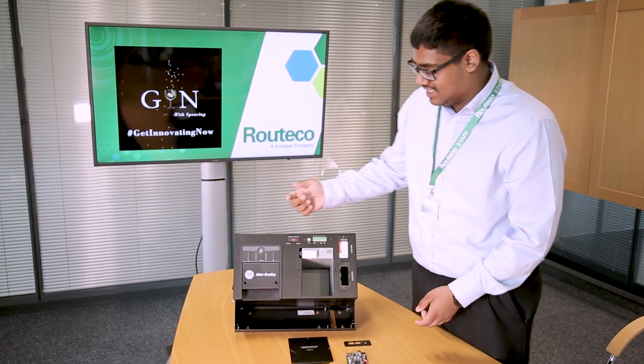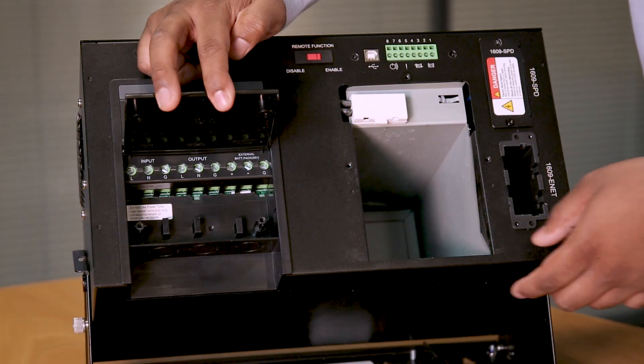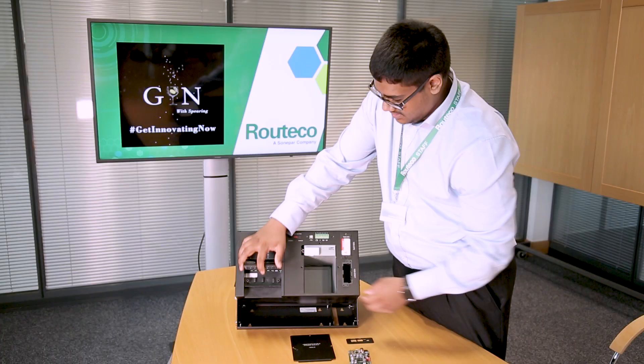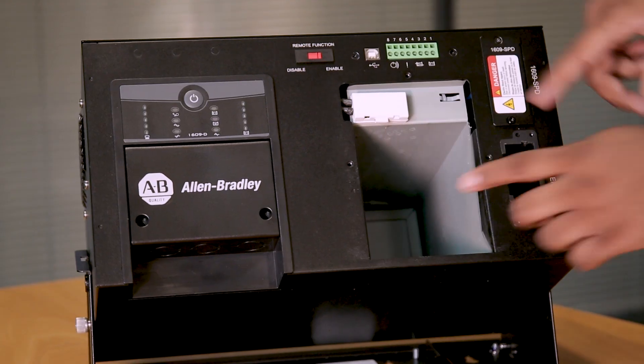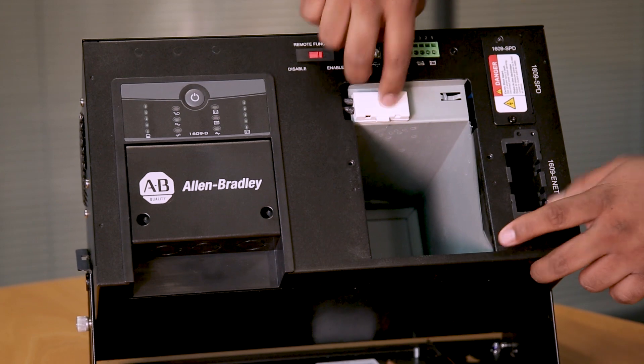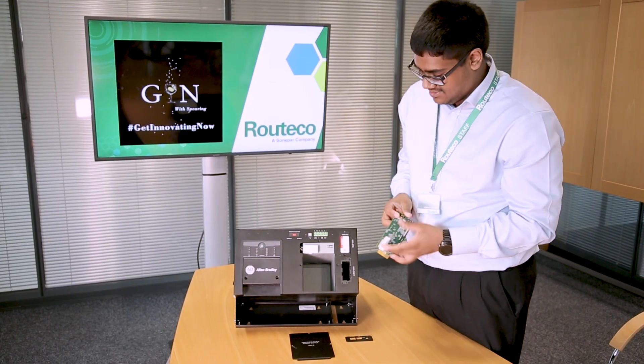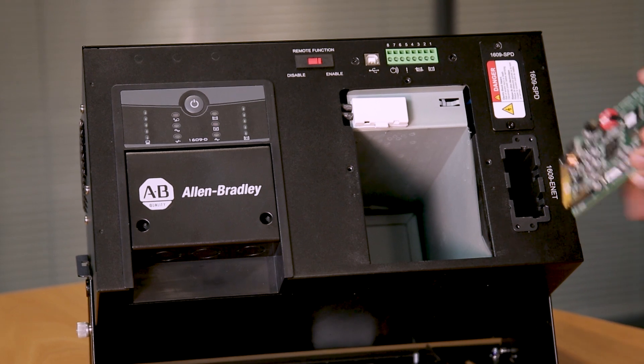Just a quick run through of the UPS. We've got your input and output terminals just there. They've got knockouts on the bottom so the wires are nicely pushed through. We've got our batteries that go into this slot here and connect into that connector. And then finally, the 1609 e-net card — that just slides in this way.